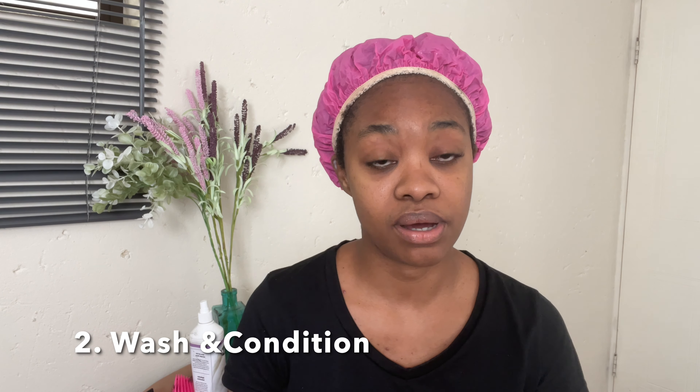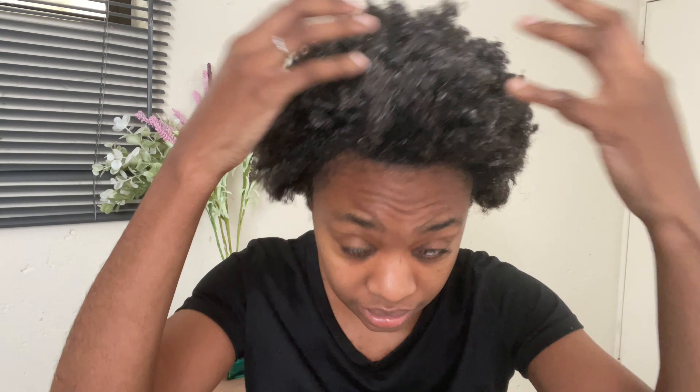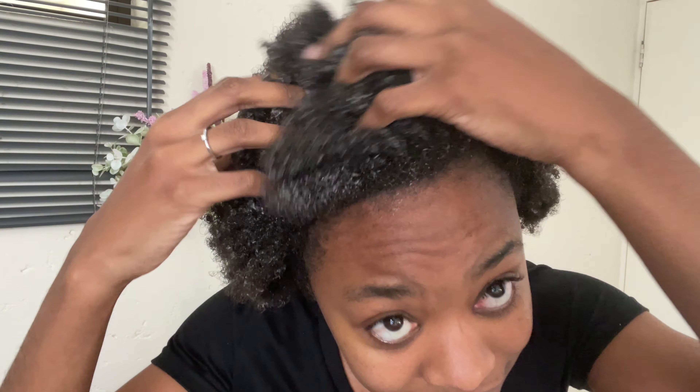The third and final step is moisturizing, and I use the LOC method - liquid, oil, and cream. I'll show you that and then we're done. You can already see how clean the hair is and how the curls are just being nourished by the conditioner - check that texture out.